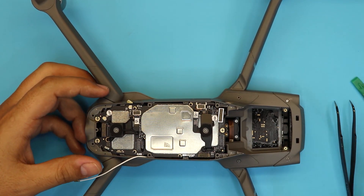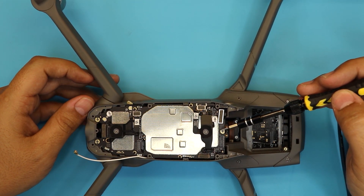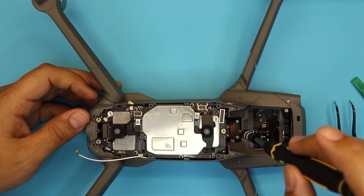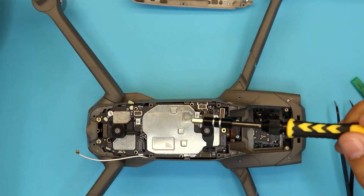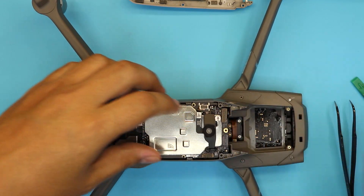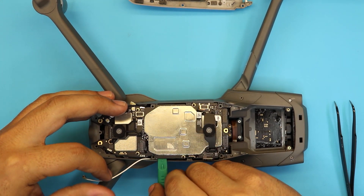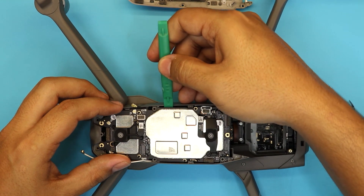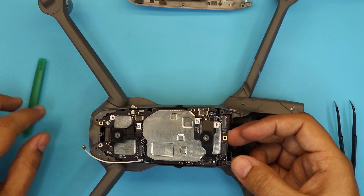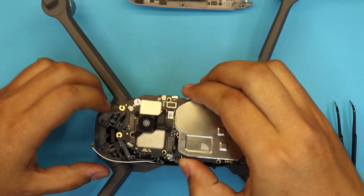Next we're going to remove a few screws: this screw right here, and the last two screws at the back. Then we're going to go ahead and lift up the board — a little bit from this side and a little bit from this side — making sure the cables are not in the way.